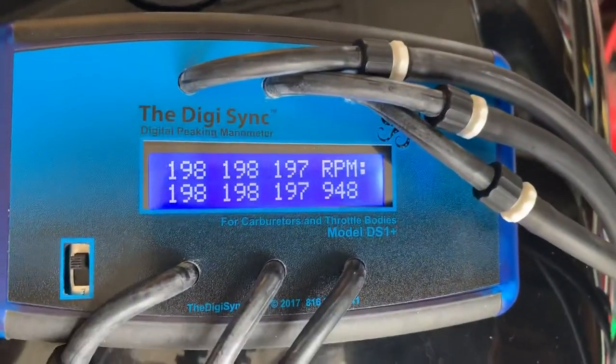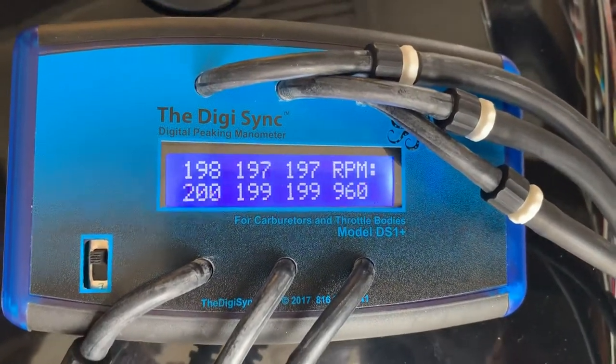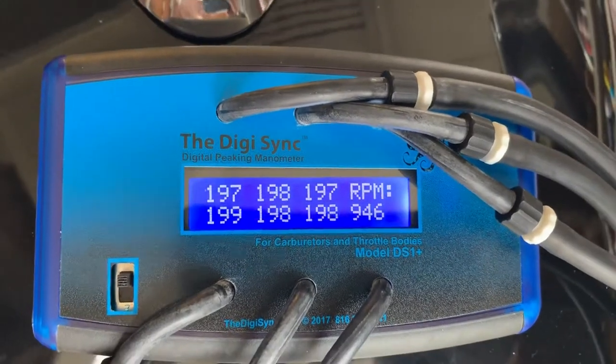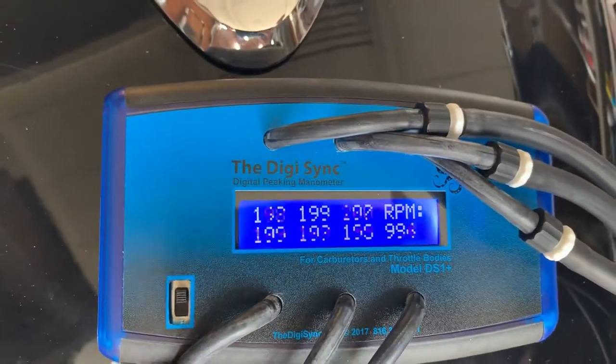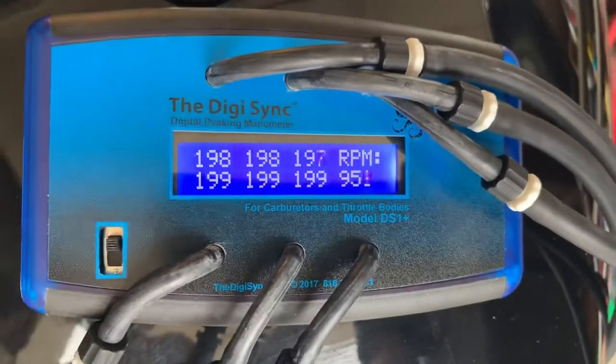And that's perfect. That's all we need. Beautiful, look at that. Keep the throttle — when I come down: 188, 199, 196. That is pretty, pretty close. And we are done.